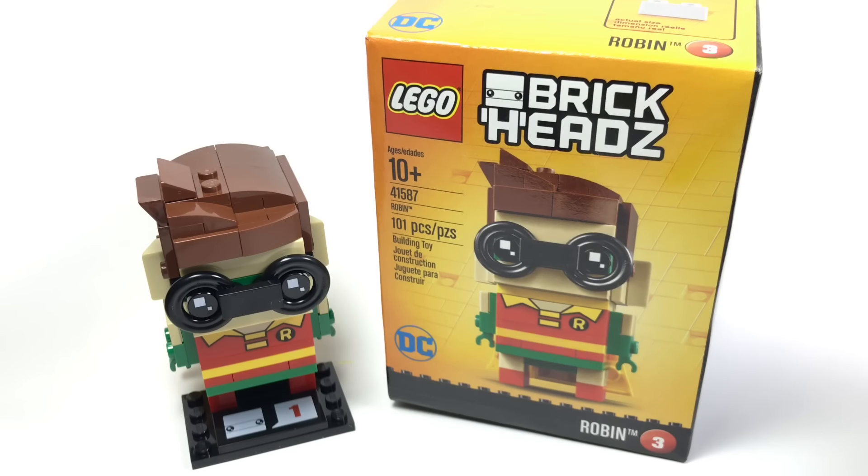Hello, Just2Good here. Today I'm reviewing the Lego Brickhead's Robin minifigure from the Lego Batman movie line. This is a Lego store exclusive that I got my hands on a little bit early from eBay. It has 101 pieces and retails for $10 in the United States. Now let's take a look at the Brickhead.